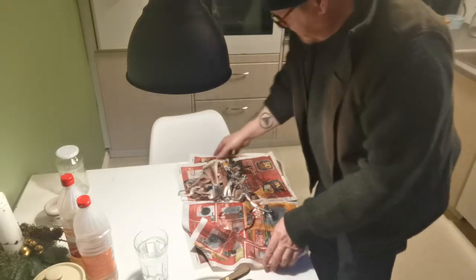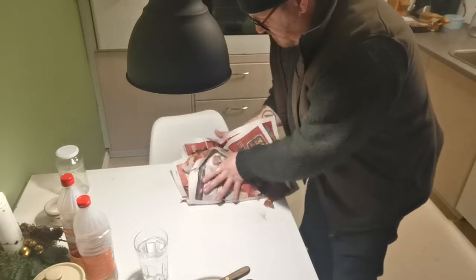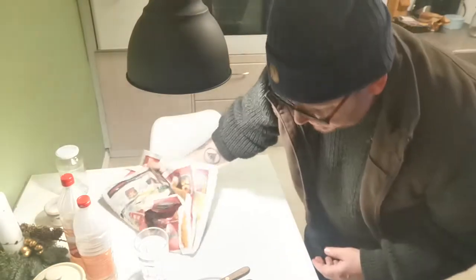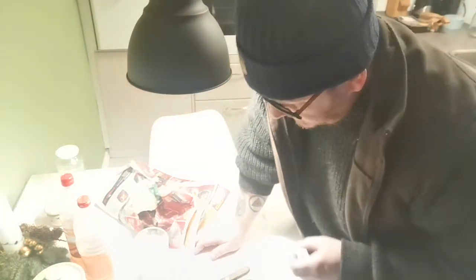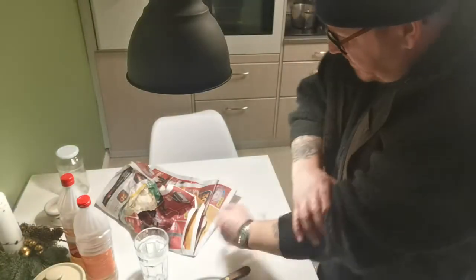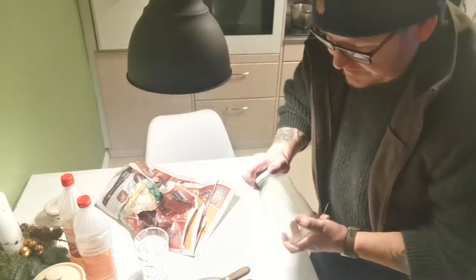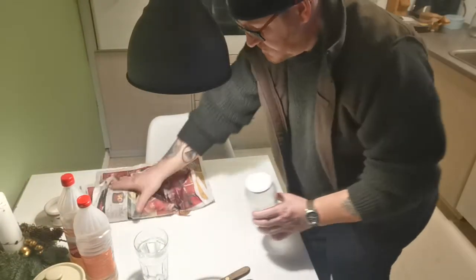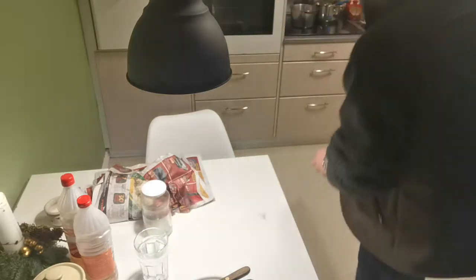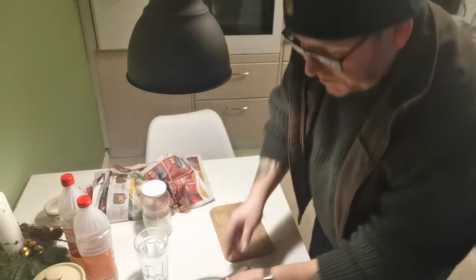I'll just bundle these bits up for now. Those are all the bits I'll be using in the spring when I start putting my whelk pots and crab pots out. But for now we're concentrating on the herrings pickling jar — not sure if it's going to be big enough, we'll see.